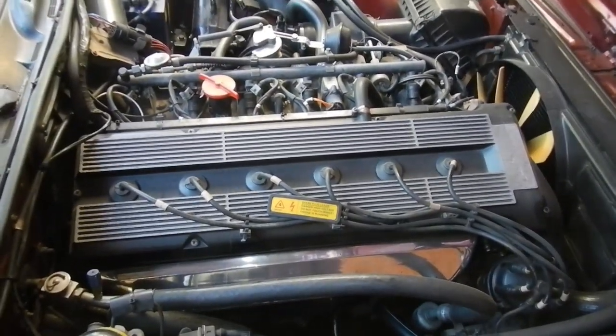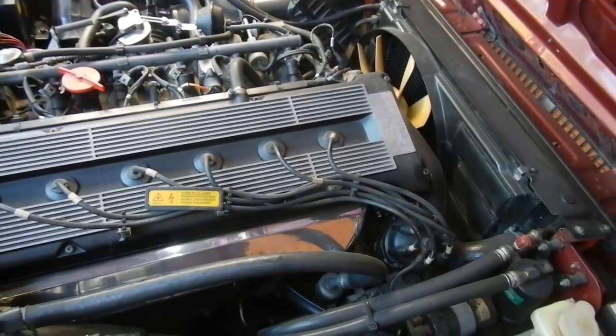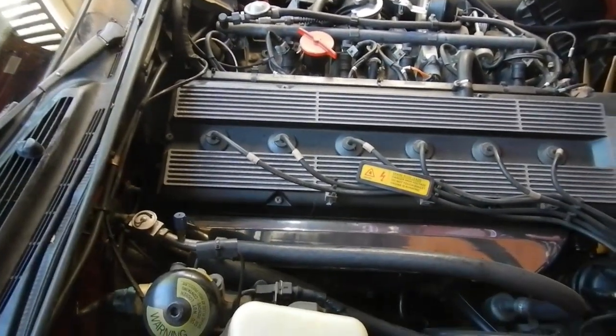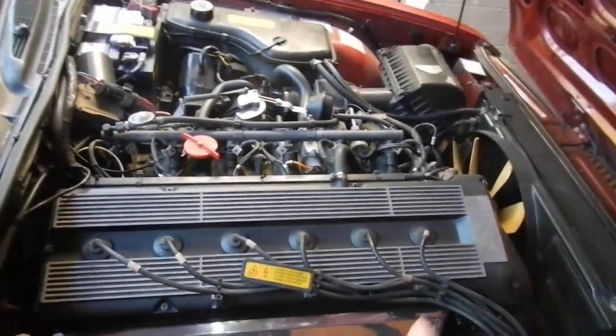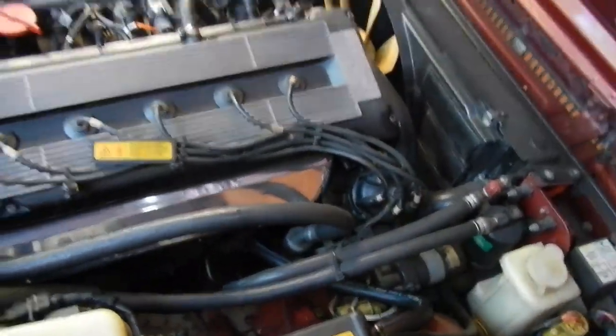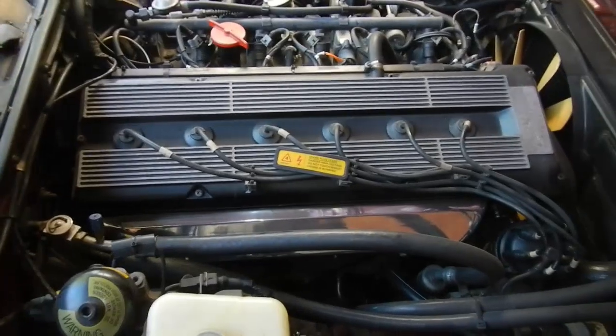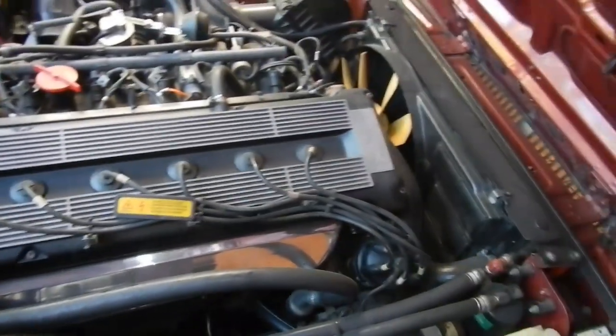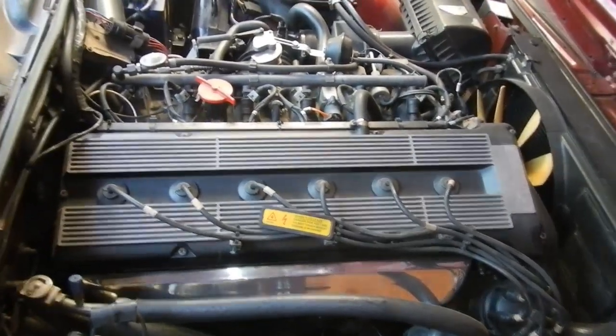It had a roadworthy not many kilometres ago and three and a half thousand dollars was spent on something, but how do you get a roadworthy with missing shocker bushes, an oil leak, and the parker lights don't come on all the time because the switch is faulty?